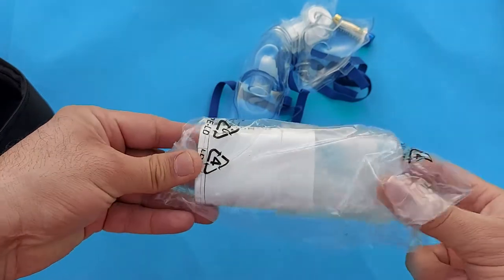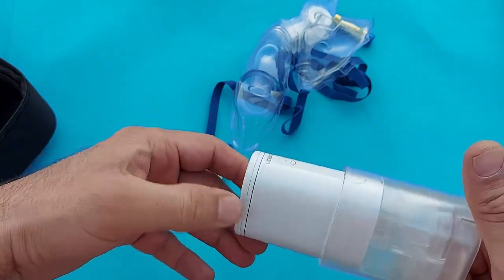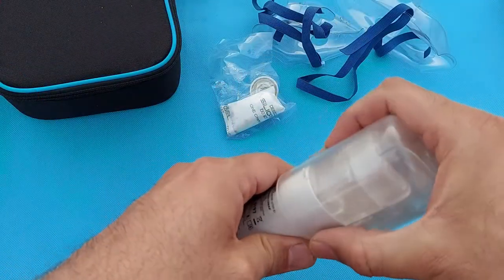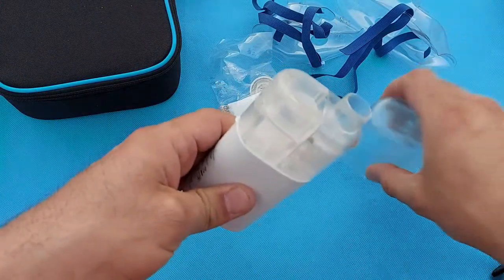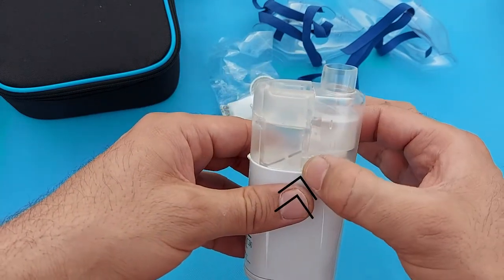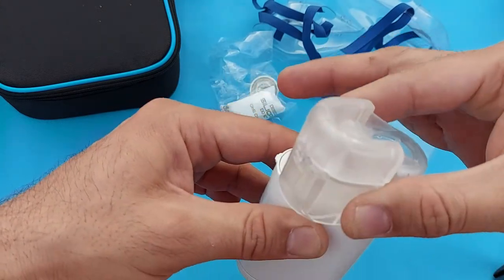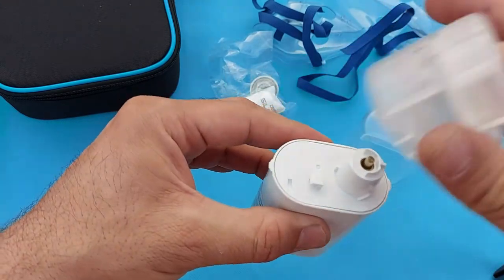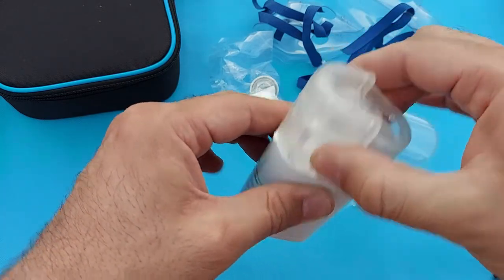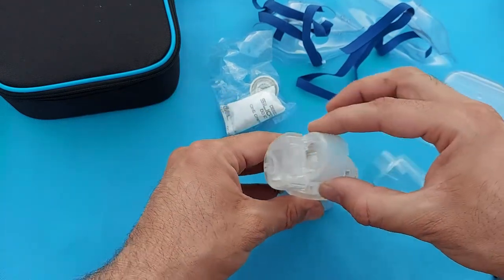Let me show you this device — it is enclosed in a plastic case. We will open this by pressing here, as you can see in the video, and this part will be removed. By rotating this one you can remove the medication container as well. This is the medication container.